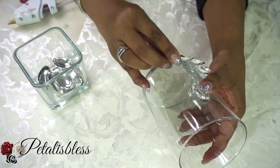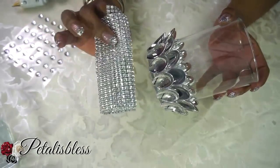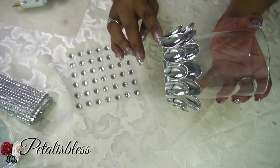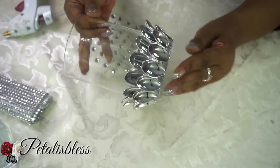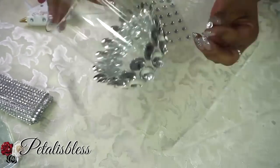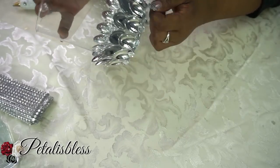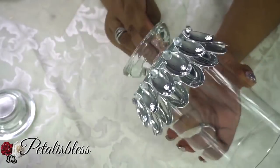I was gonna use the bling wrap going around the bottom to cover up the space, but I think I'm gonna use gems instead — I think they'll look much neater. I'll place a gem on each individual spoon at the bottom to hide the imperfections showing from where the spoon broke. You can get these small gems at Walmart or at Michaels.